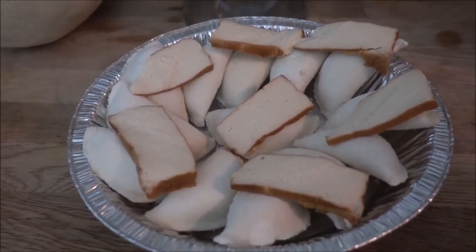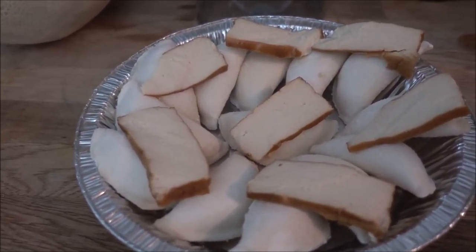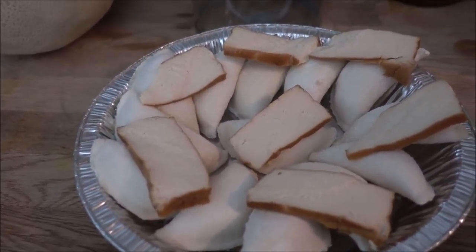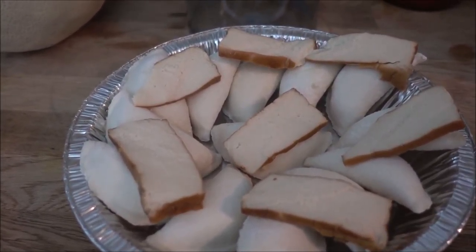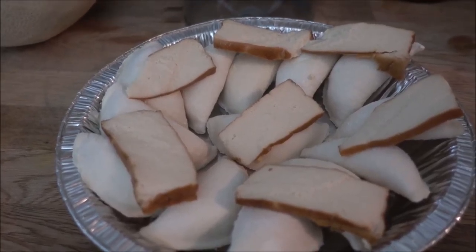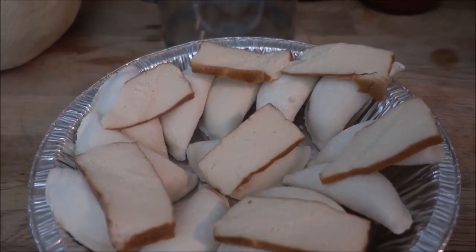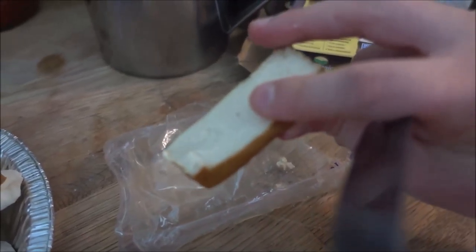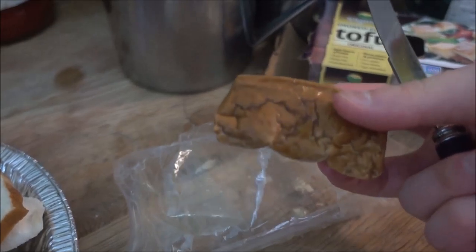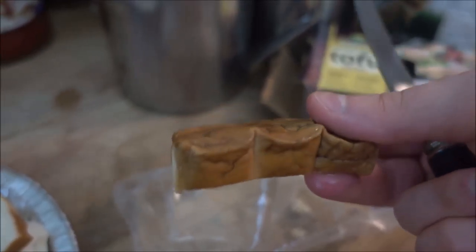Now you can see how I've placed the slices of smoked tofu, and now I'm going to place it in the oven to bake for about 15 minutes until the pierogies are golden so that I know they are finished. I always like eating the end piece of the smoked tofu because it has the most smoked flavor and tastes extra delicious.